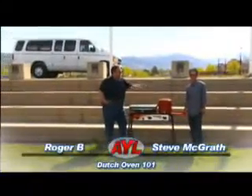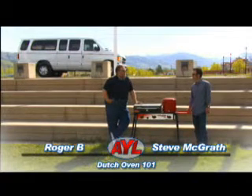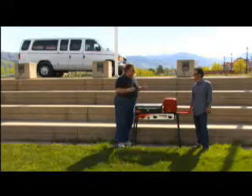Hey campers, welcome back to another edition of Dutch Oven 101. I'm Roger B. I've got Steve McGrath from Camp Chef here with us. Today we're going to talk about a couple of really cool items, and we have to say this very carefully — the big gas grill.